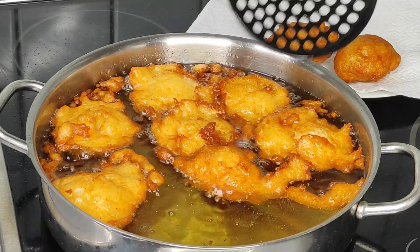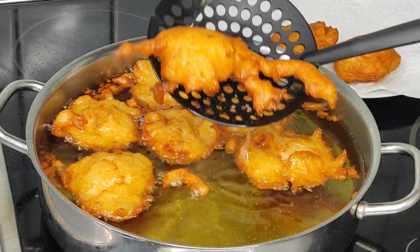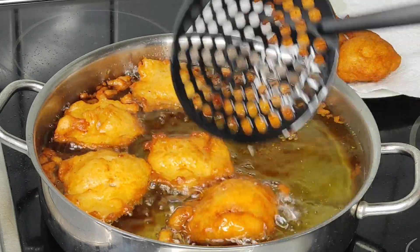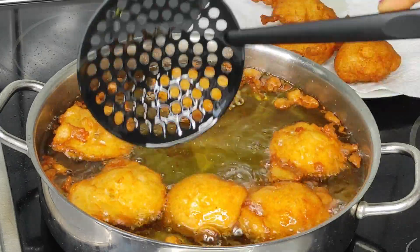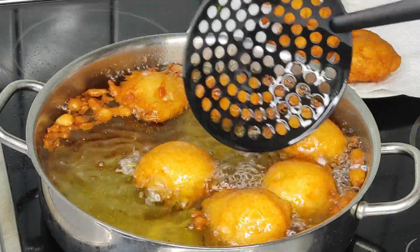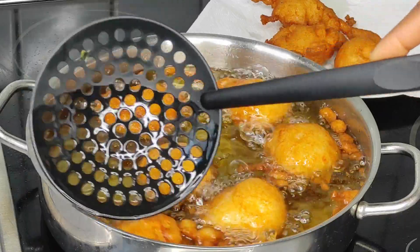Scoop the akara onto a kitchen paper towel — the paper will help absorb the excess oil from frying. Then use the spoon to remove any excess akara particles from the oil before proceeding to the next batch of frying.